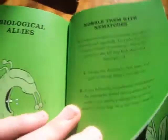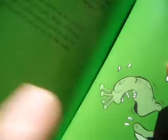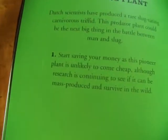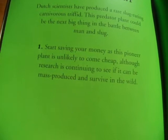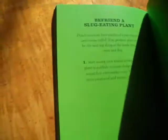There's also things about small things that like to eat slugs — an actual slug-eating plant that Dutch scientists have produced, where a slug-eating carnivorous plant is described. This predator could be the next big thing in the battle between man and slug. And also there are some silly ones — like holding a slug-eating competition and impressing others with your trees.